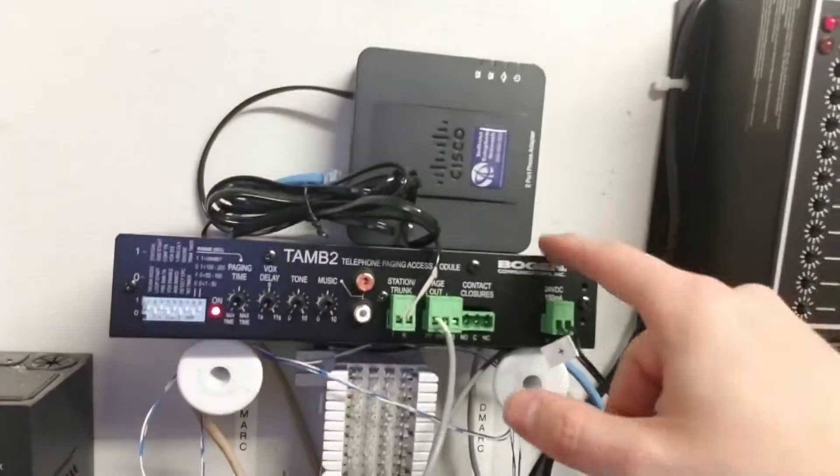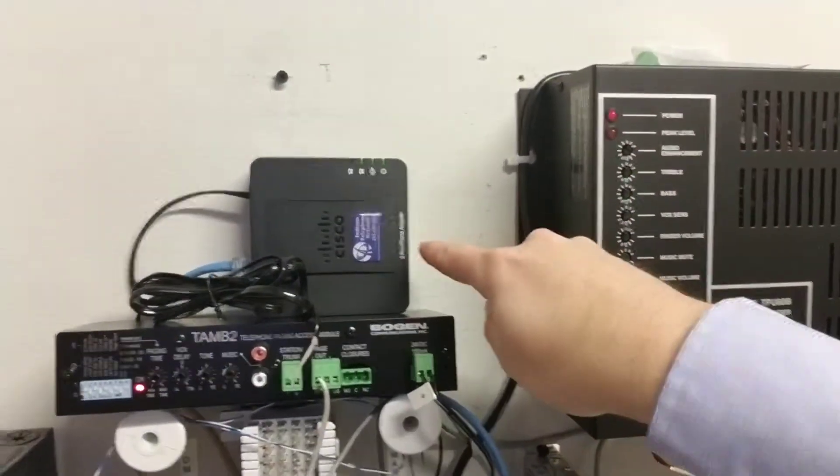So anyway, that is how you configure a TMB2 from Bogan with a Cisco two-port ATA. We personally use this for NEI Telephone Network for hooking up paging systems. That is how we make things work. I'm Ben — make sure to subscribe and like this video.